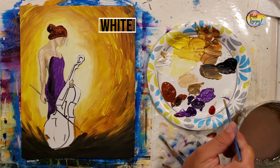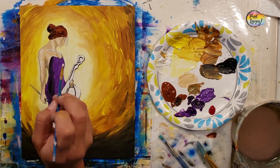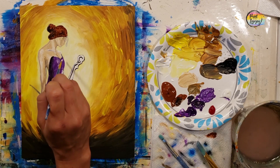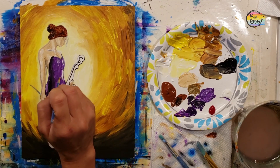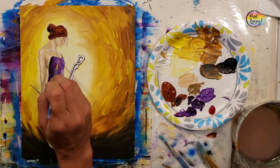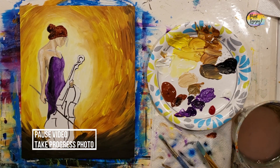Clean your brush well — we're going to do the same thing with white on the opposite side of the shadow. Place it on the dress, wipe the brush off, and go back and blend it into the purple. The dress paint is still wet, which is what allows us to blend this color into the base. Take a progress photo.